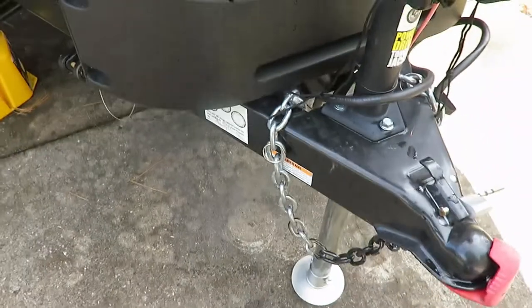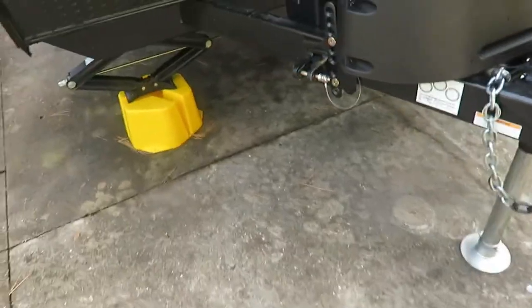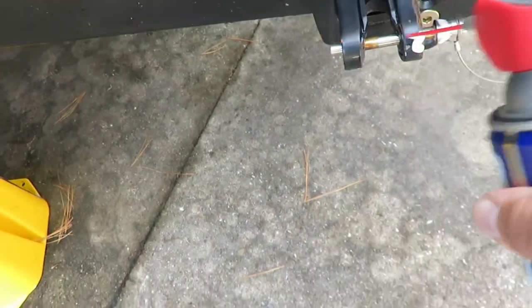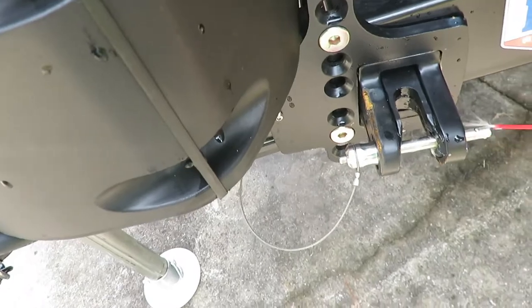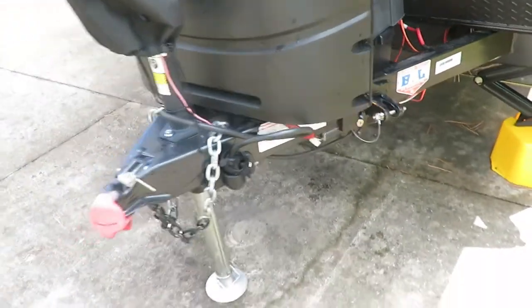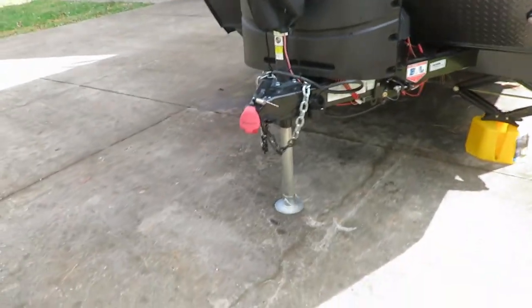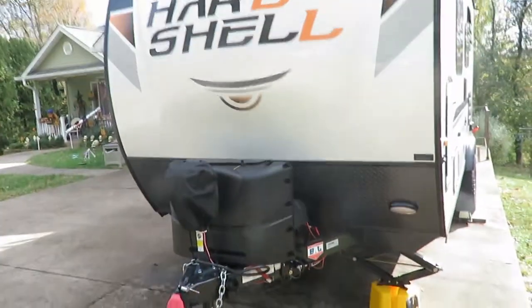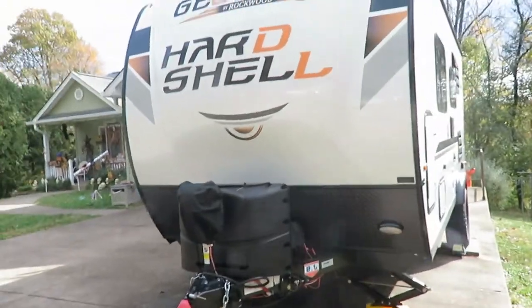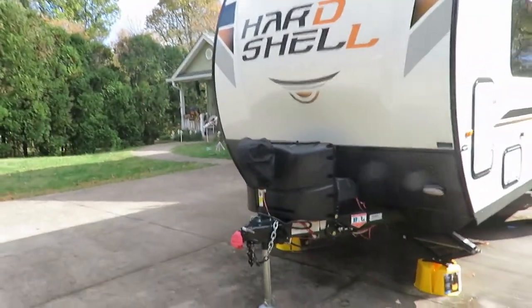I'll also go ahead and do my pins here too — you can see a little rust has already got on those. That's for my weight distribution hitch, so I'm just going to put a little bit on that as well. That's pretty much what I do. Some people use full covers — I may do that eventually, but this is the way I'm going to store it for this year.